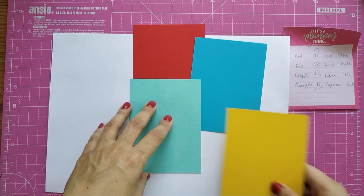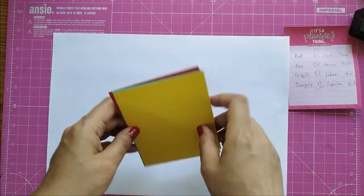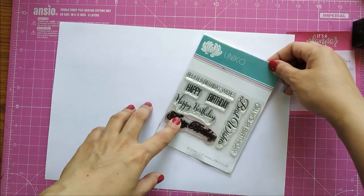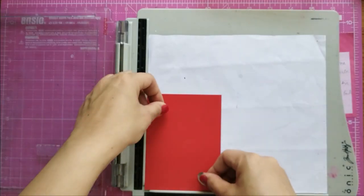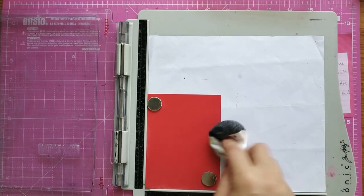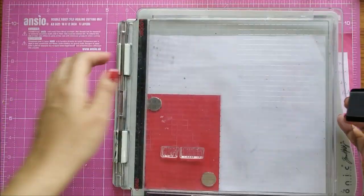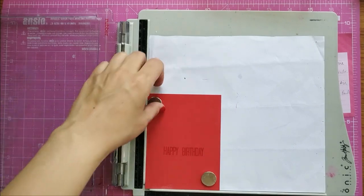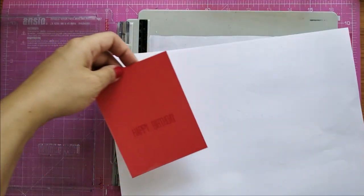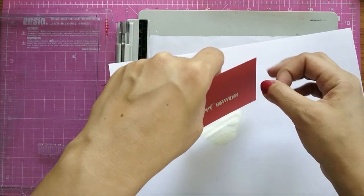Now I take cardstocks in four different colors — heavy cardstocks similar to thick chart paper, around 220 GSM, cut to 4 and 3/4 inches in length and 3 and a half inches in width. For the sentiment I'm going to use 'Happy Birthday' by a stamp company called Unico. You can also do hand lettering for the sentiment, which I'll be doing for the subsequent card. I'm using a stamping platform for an assembly line process, stamping with Versamark and heat embossing with opaque bright white embossing powder by Wow.